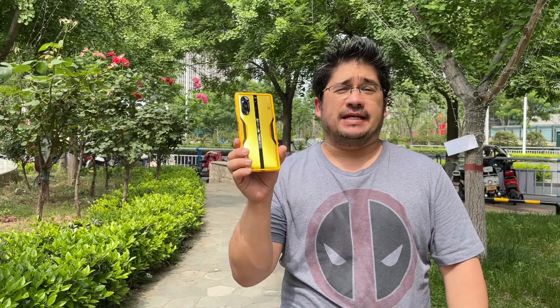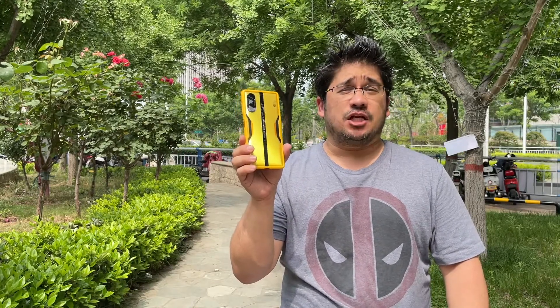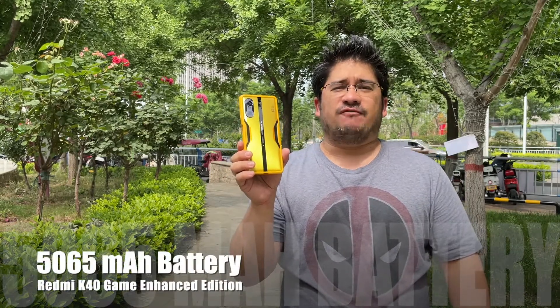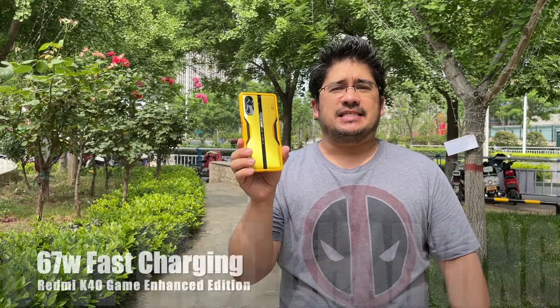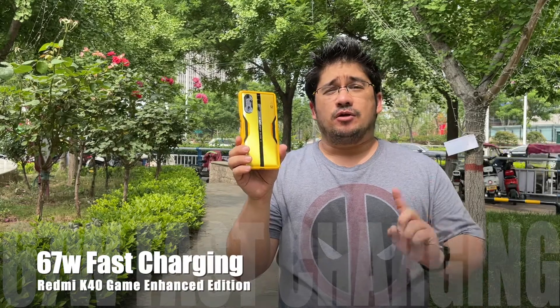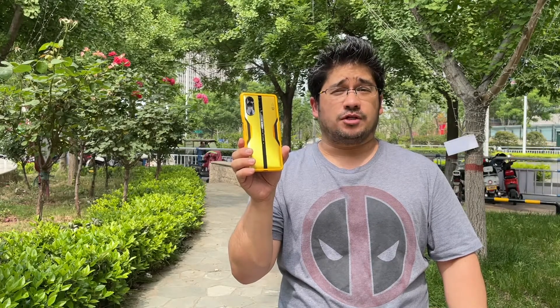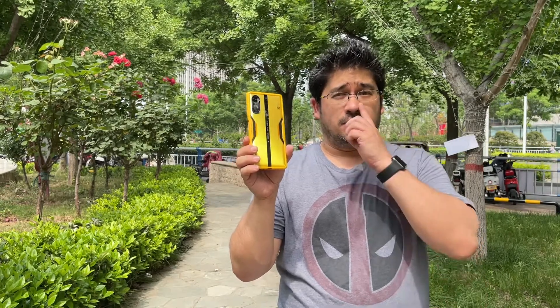Welcome back, my followers. I'm your host Ricky Knows, and this is another episode of Knows Cool Stuff. Today we are doing the Redmi K40 Game Enhanced Edition Charging Test. This phone comes with a 5065 milliamp battery, 67 watt fast charging, no wireless charging and no reverse charging. Let's figure out how long it will take to charge from 0 to 100% here on Knows Cool Stuff.